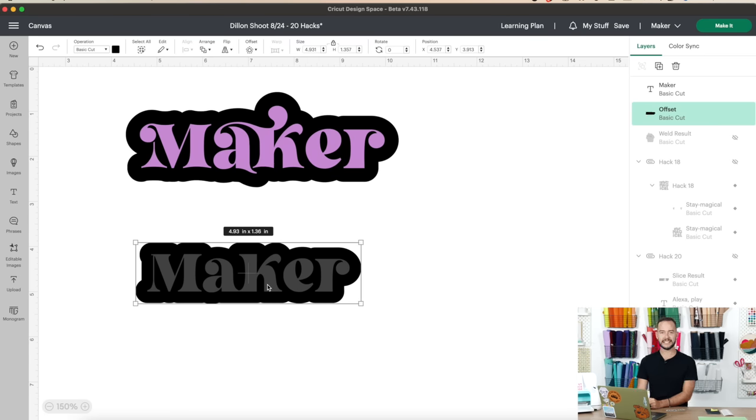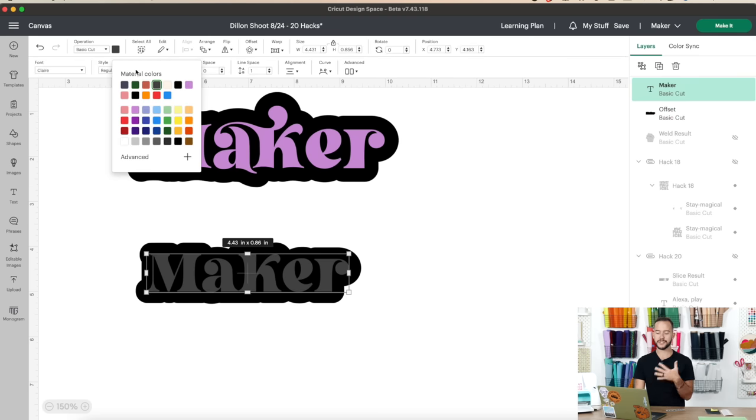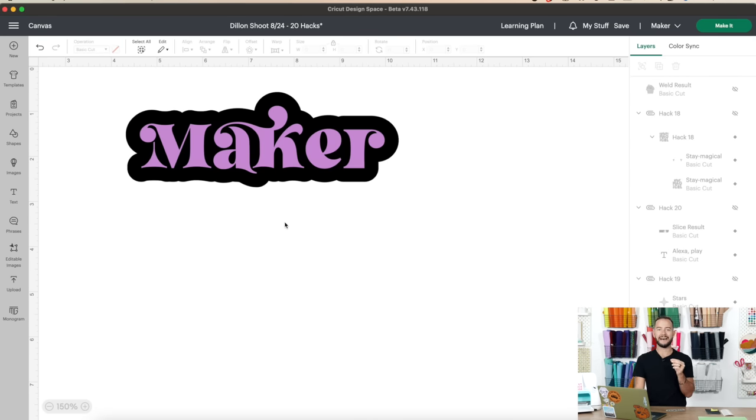Turn the maker text to a different color so you can see it easier. Now you have two simple layers: the text and the offset. Delete out the bottom duplicate and you have your maker set up. It's going to get more complex when we go to the Make It area, so listen up and focus in on this process.